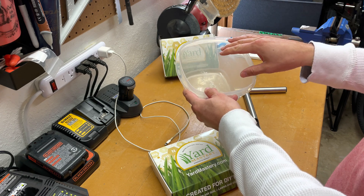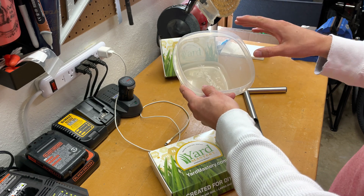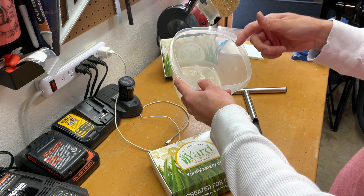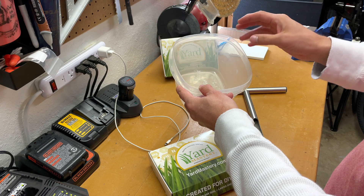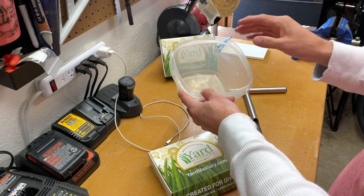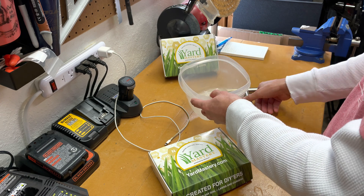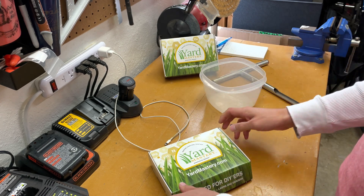And then also a clean bucket to put all the soil in. Once we put all the samples in here, we'll mix everything together. I'll let it dry out a little bit if it's wet, just to make sure I can get any sticks or debris out of there — just to make sure it's all soil that we're going to be submitting.